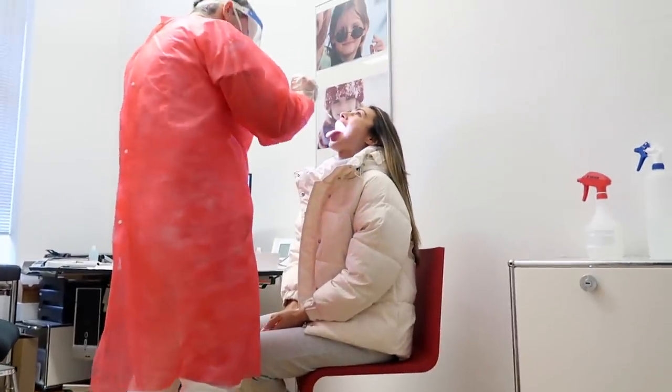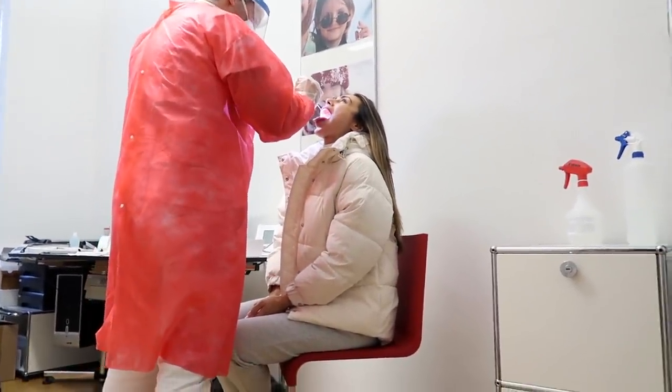A lot of the tests I've seen, they have to stick something up your nose and go really, really far back - that creeps me out. But this one, what they do, they just have to get a part at the back of your tongue, which is not too bad. It's not the best feeling but it's bearable. We did that and we'll get our results tomorrow. Our flight is in the evening tomorrow at 8 o'clock.